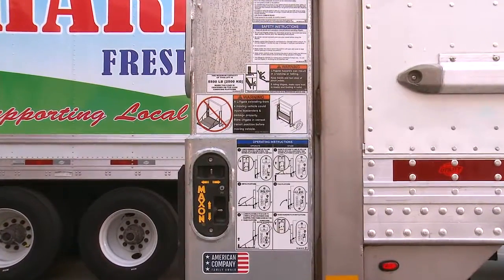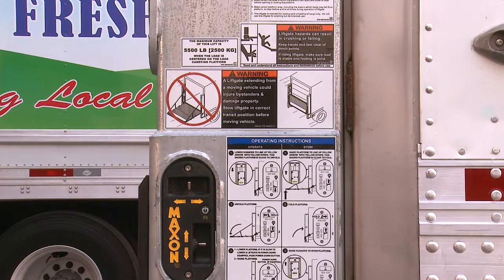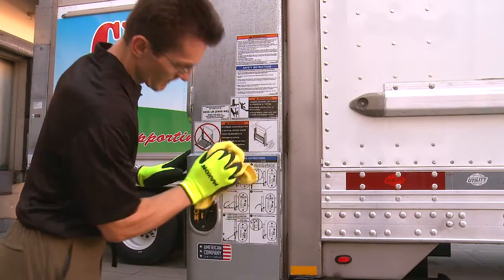You will also find a series of warning decals on the lift gate. Make sure you understand and comply with all of these warnings prior to operating the lift gate. Always keep these decals clean and legible.